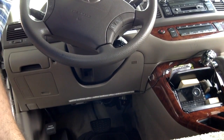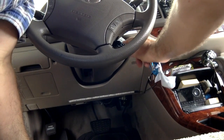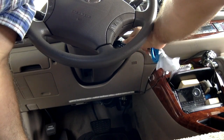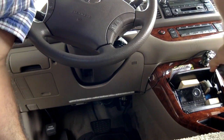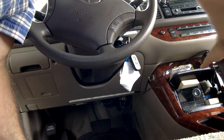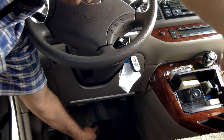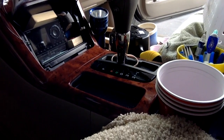This is a Toyota Camry, so it has lock, accessory, and start positions. You want the car totally off first. Put it to accessory — the point is you want to put your car in reverse, but you don't want to start it. Push the brake pedal and put your car in reverse.